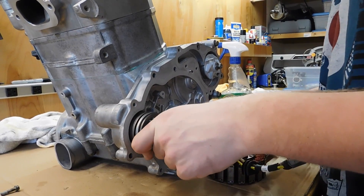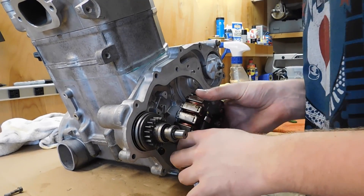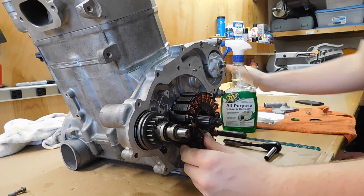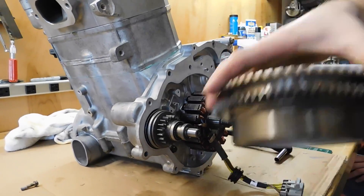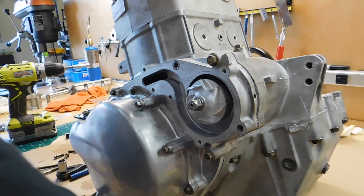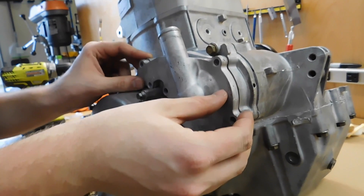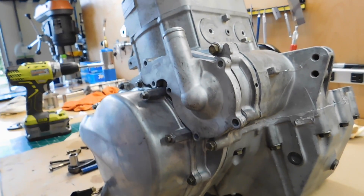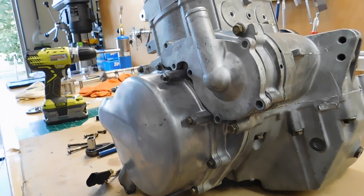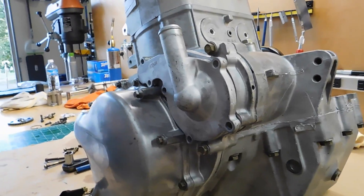This just slides in here — this goes in first and then you got the magneto. Line that up with the holes and then it's gonna be the flywheel. Now we got this outer cover on, and then after that we just put the water pump cover on and then I think we'll be done — valve cover too. Yeah, we're done. After this the next time you'll see it, it'll be going back into the Ranger.